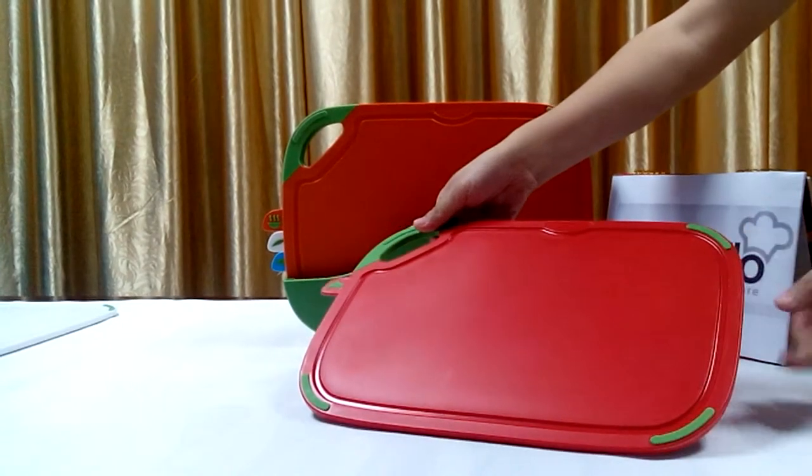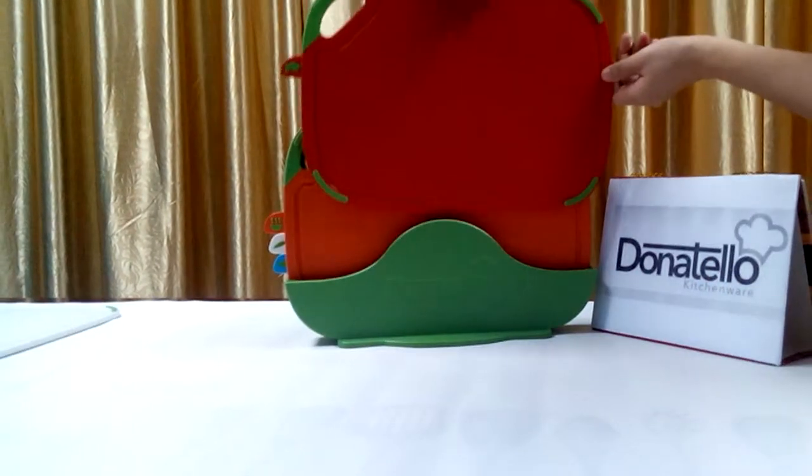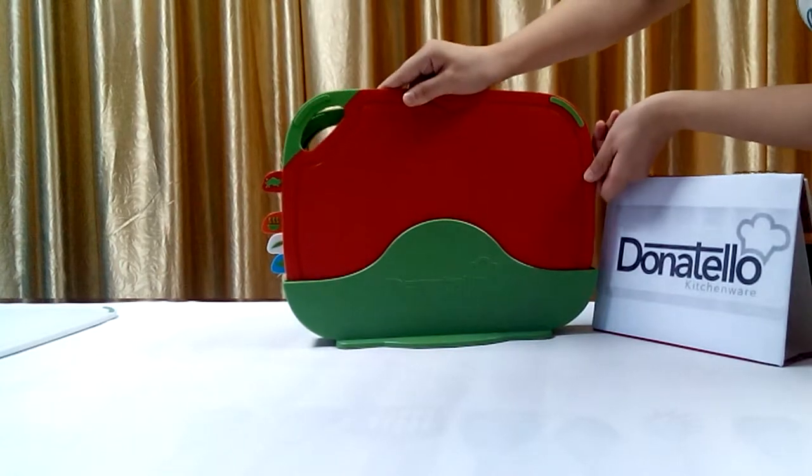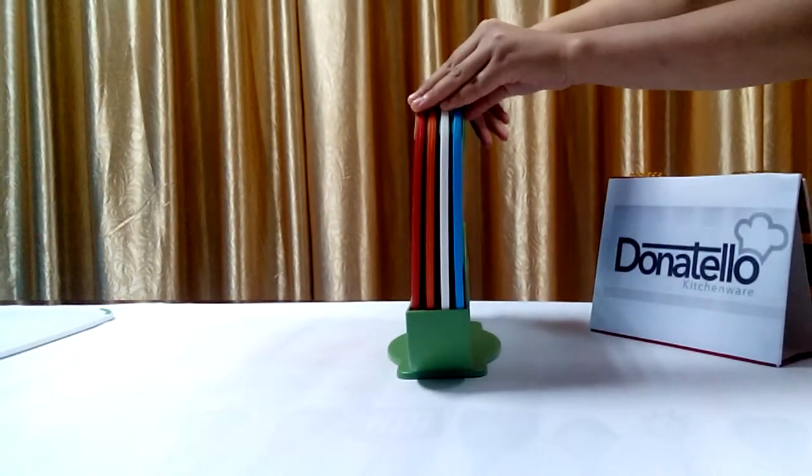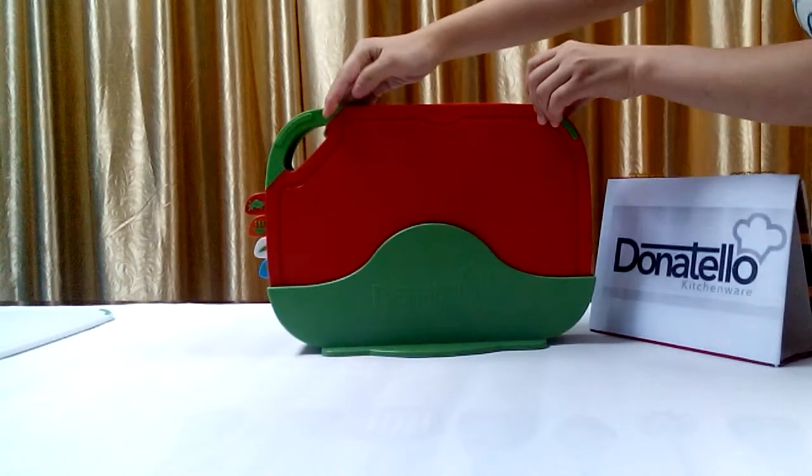It's very convenient. Another great advantage is this beautiful storage case — you can put the boards into the case after cooking, which saves a lot of space.